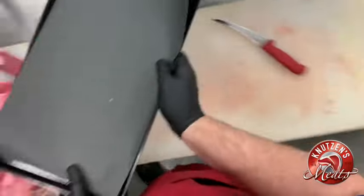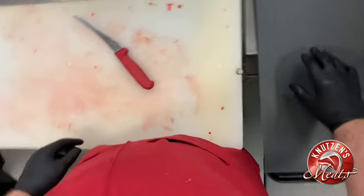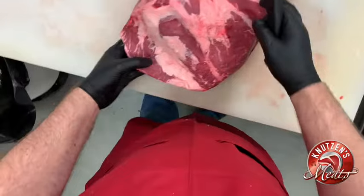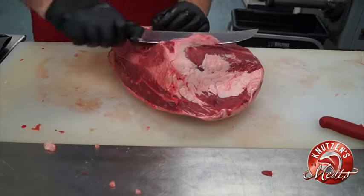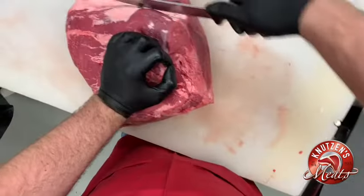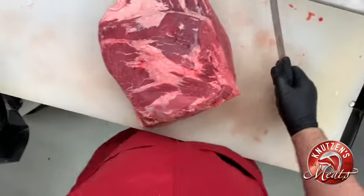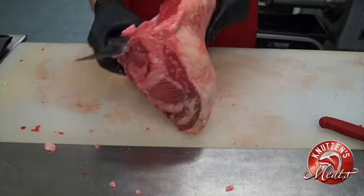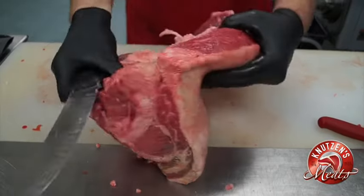Now that we've got those all trimmed up and ready for the meat case, we're going to cut it in an alternative way suggested by the Beef Alternative Merchandising, which is called BAM. We're going to trim off some of that fat and then we're going to peel off the top cap, or picanha muscle, from the center roast.